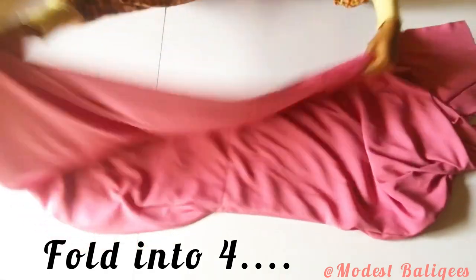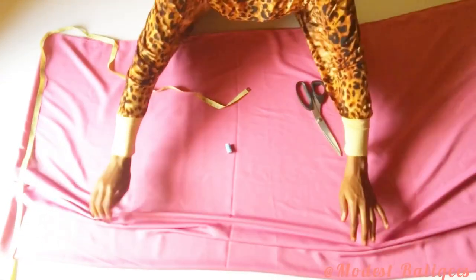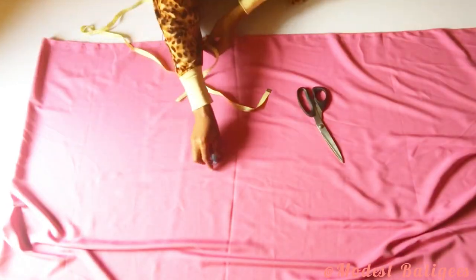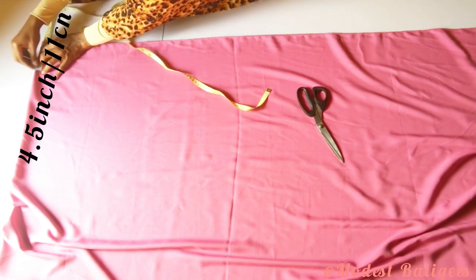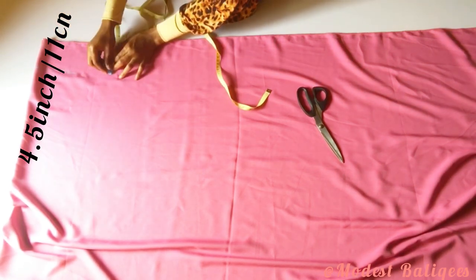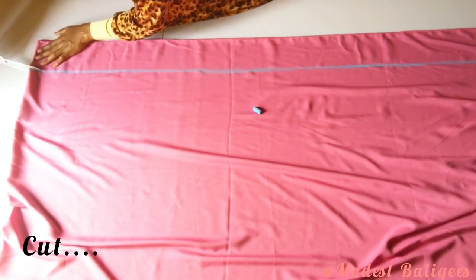After folding in two, I'm going to fold it into four, making sure we still have the abaya length intact. The next thing I'm going to do is cut out 4.5 inches or 11 centimeters — this is going to be for the taping of the front part of our abaya. I'll just go ahead and cut that out.